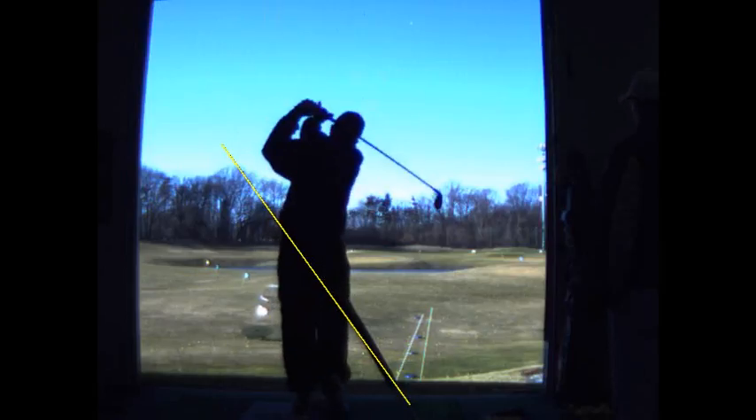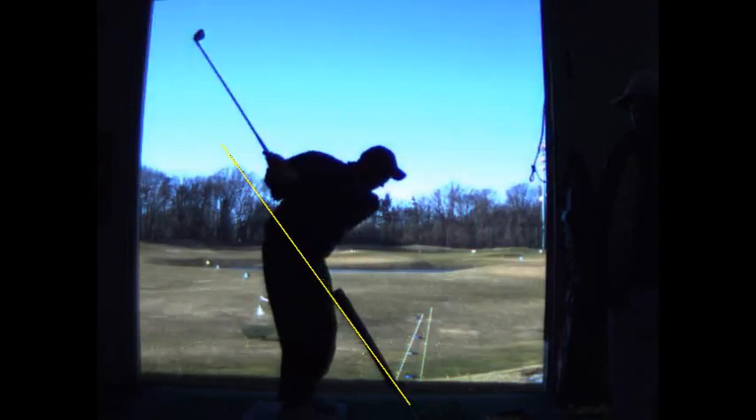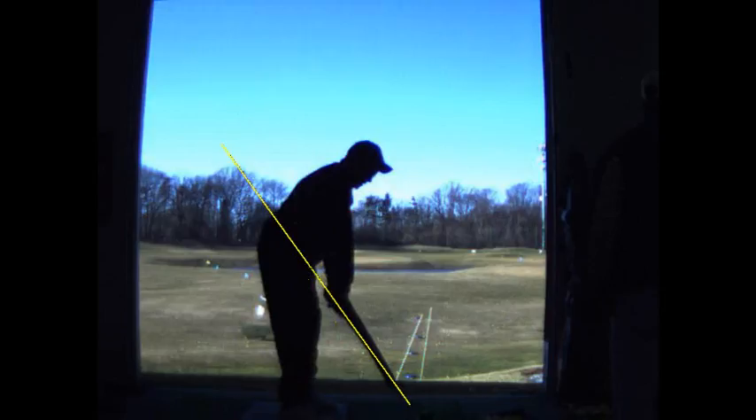Beautiful strike. See, in a half hour you got it. Now you don't have it — not at all — you just learned it for half an hour, but you've got to ingrain it now.